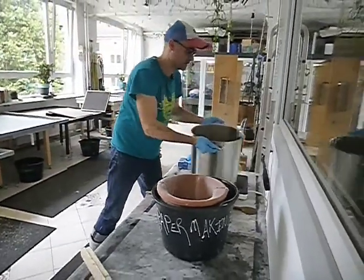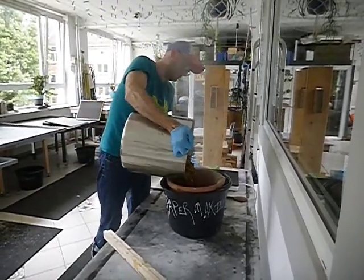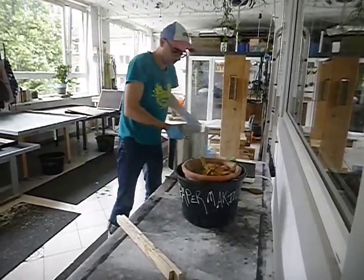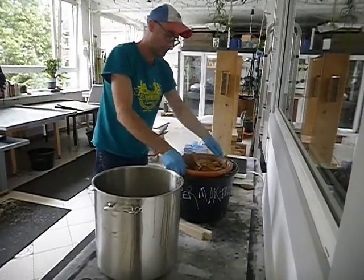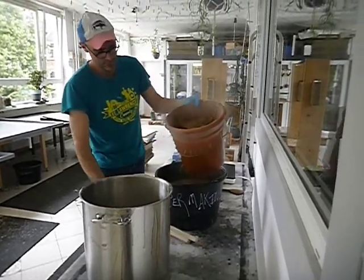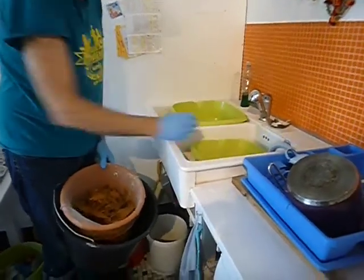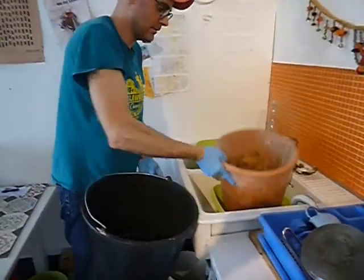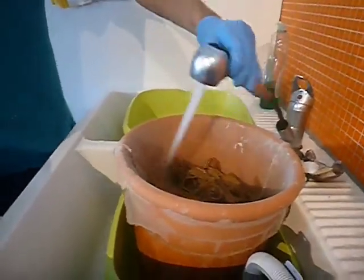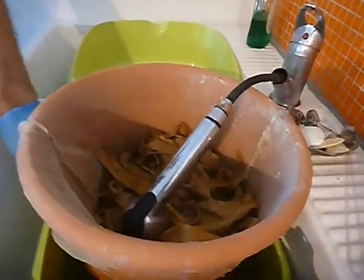The first thing I do is pick this up and pour it into the strainer — you can see it straining. We want to rinse the fiber, so keeping it in the strainer, we just put it in the sink and run the water for about 20 minutes and let the water do its trick.